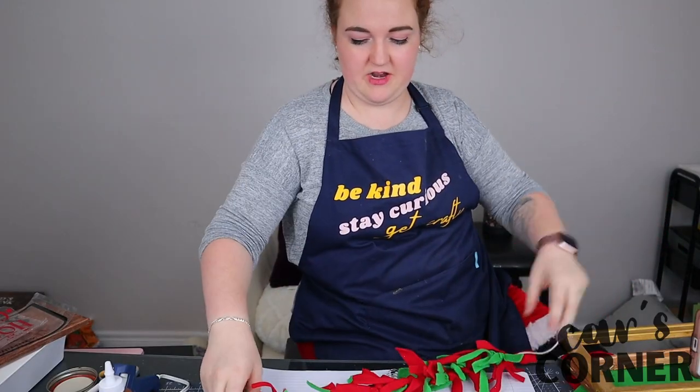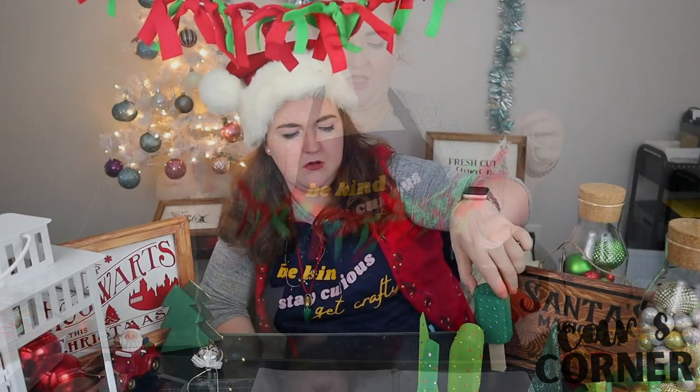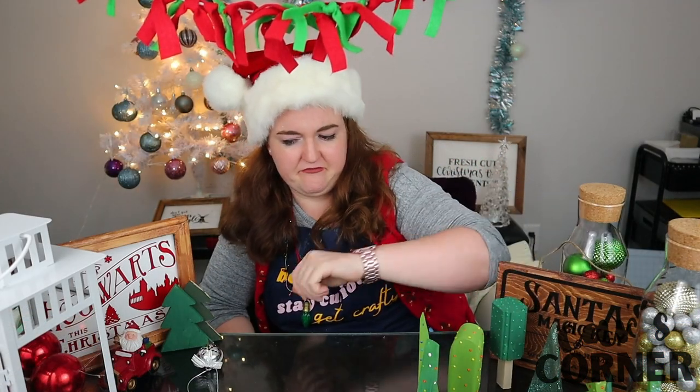If I'd worked really hard on it and made it super long, it might be kind of cool. You asked me why I made it? Because I felt like it.